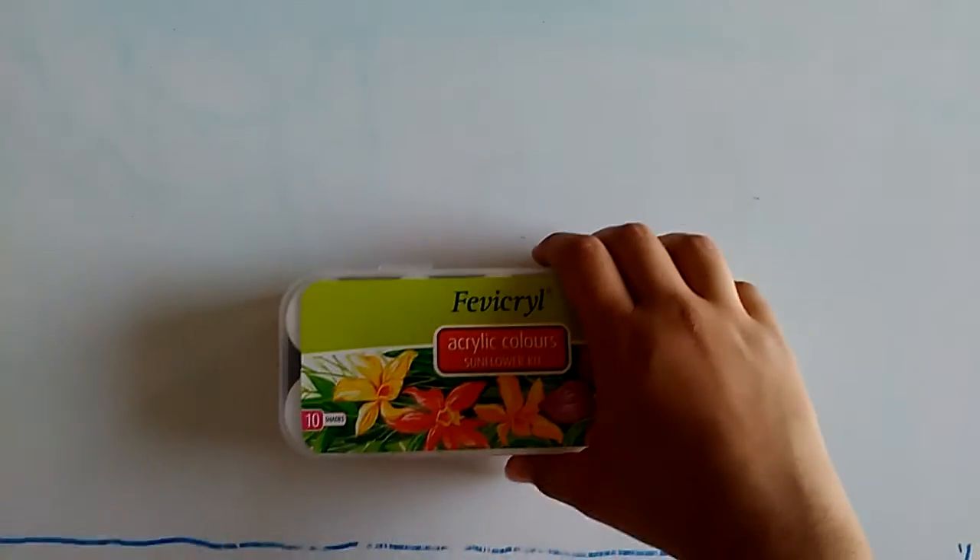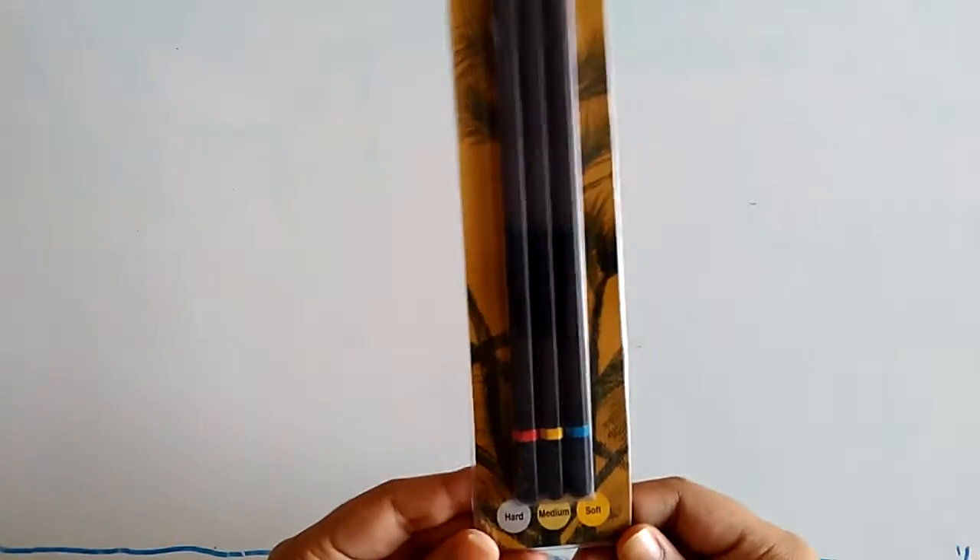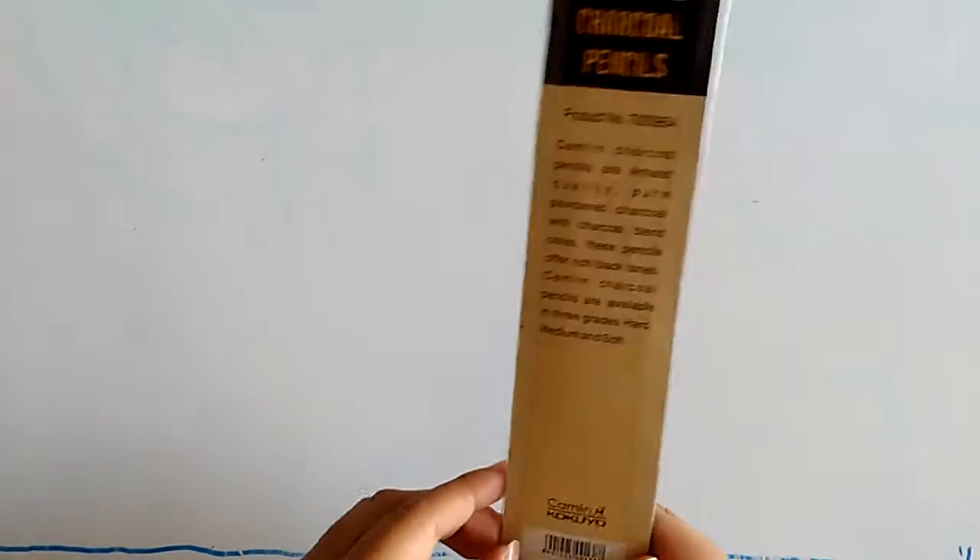I have these Camlin charcoal pencils. These have three types: hard, medium, and soft, for different types of paintings.